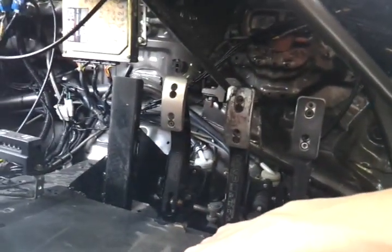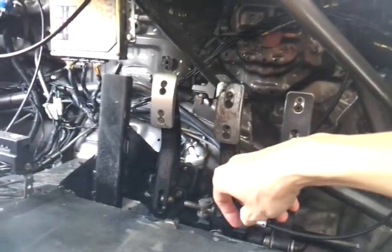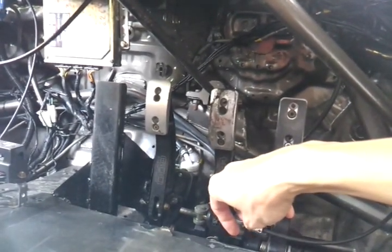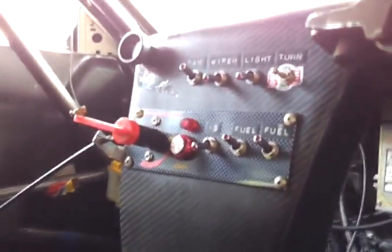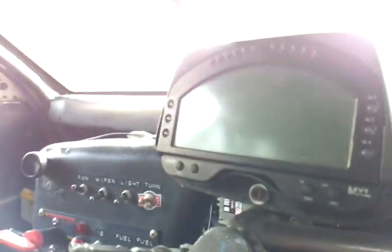The pedal box hydraulics are non-power-assisted. The clutch takes about 30 kilograms of force to press, and the brakes can require 40 to 60 kilograms of foot force depending on how hard you want to brake.